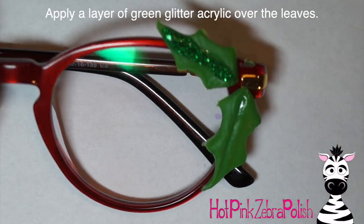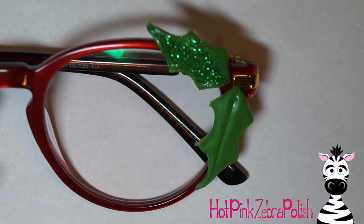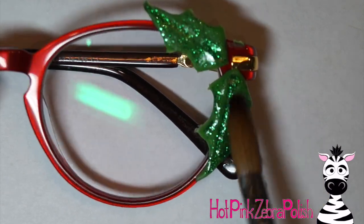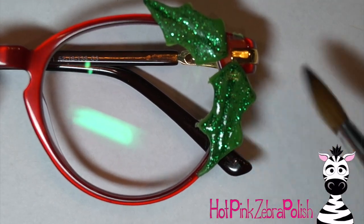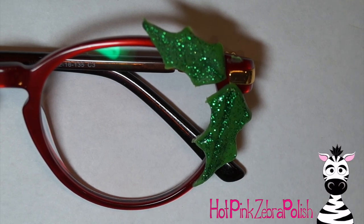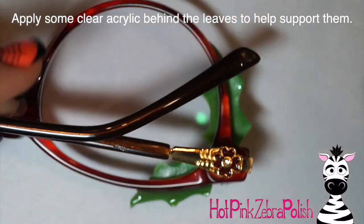Leave a space in the corner of the frames for where your bells are going to be, then take a bead of some green glitter acrylic and apply that over the leaf, focusing it in that glitter reservoir so it's the glitteriest in the center and kind of fades out. It's not necessary to do that little glitter reservoir, but it does make it look a little bit more deep because it gives you more of the darker green glitter in the center of the leaf and then fans it out.